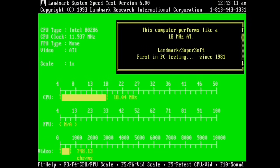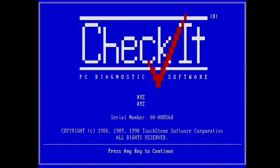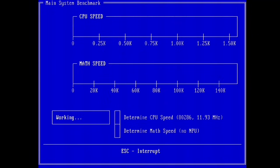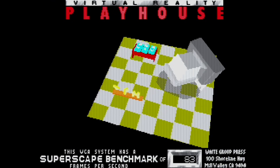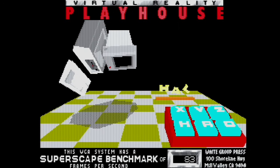Next, Landmark gives us a 286 equivalent of 18MHz, which is a quite good value for a 12MHz setup. In CheckIt we check the integer and floating point speed — the AMD 286 shows 2833 drystones and 56.8 kilo whetstones. 3DBench is of course a slideshow and gives us a value of 8.3 frames. Now we have our reference measured.